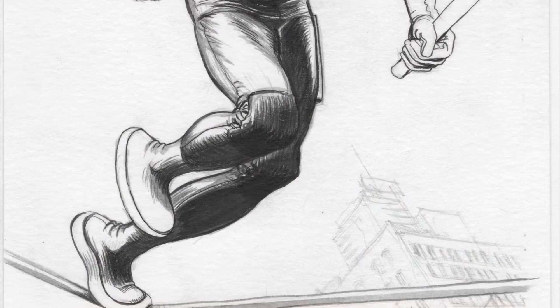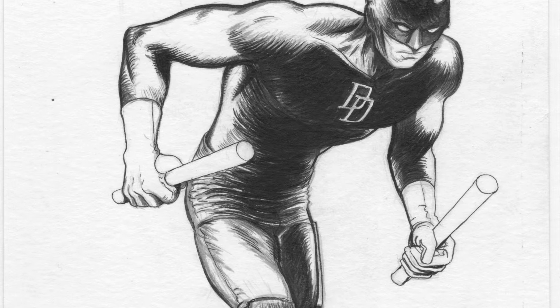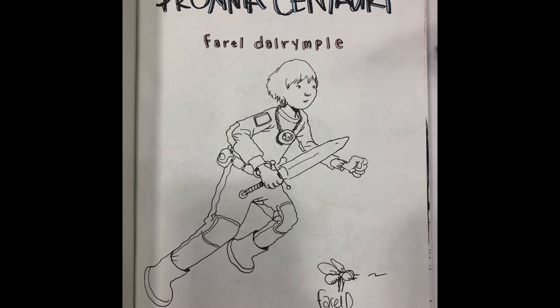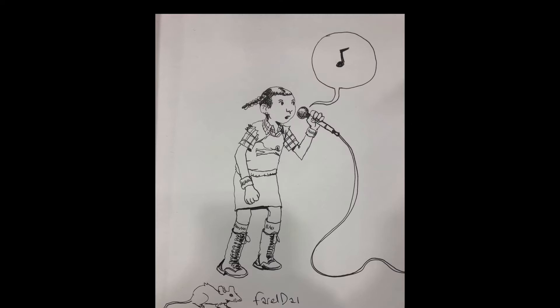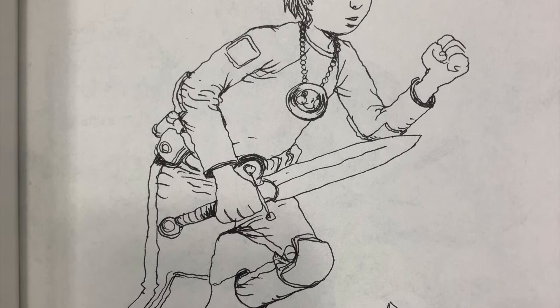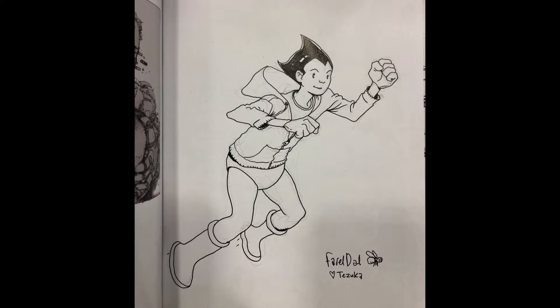I used to entertain fantasies about doing a monthly book, like drawing Daredevil or Spider-Man or something like that. I realized after a few attempts at superhero comics that it's just easier and more satisfying to draw my own stuff. Speaking of my own stuff, these are drawings I did in my own books — people would buy a book from me and I'll do a little drawing in there, so if you ever catch me at a show...